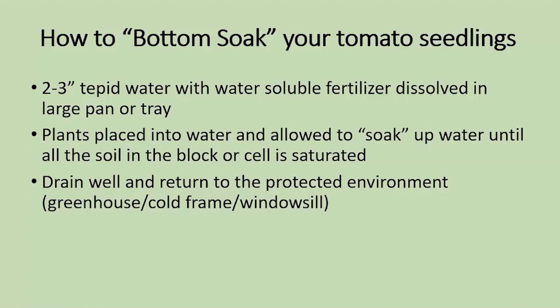How to do it: two to three inches of tepid water with fertilizer if you want — maybe once a week — dissolved into a large pan or tray. Put your plants in and allow them to soak up the water until you see that the soil is saturated. Take it out, drain it well, and return it to your protected environment.